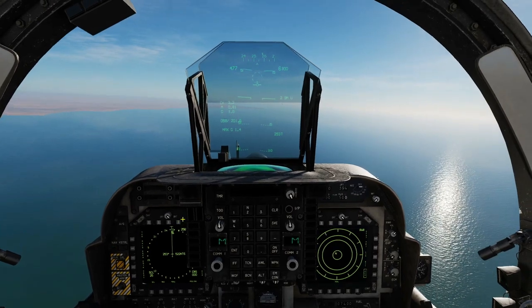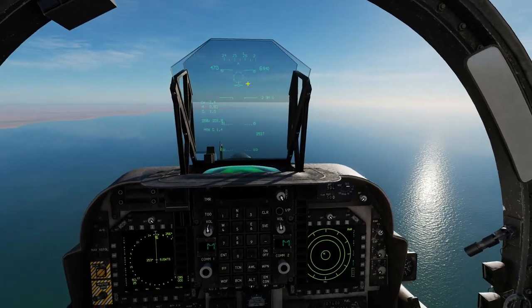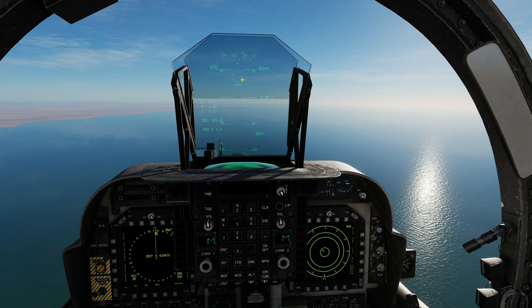So we're going to press just the normal boresight mode first of all. Obviously that just searches the field of view inside that dotted circle there.